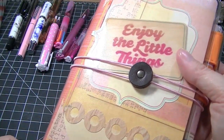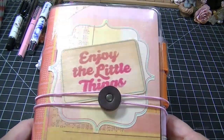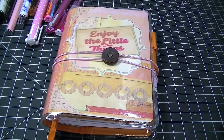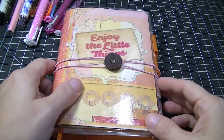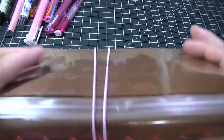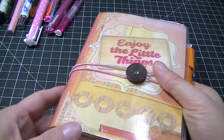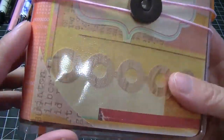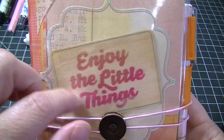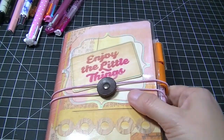The first one I'll go through is the A6 Hobonichi Techno and this one I was graciously gifted from Olga who is Art Mingle, and Olga I am loving this thing. I did change the cover around a little bit - it was brown and orange, and all I did is I put in some Sassafras Lass paper and decorated it up and put in a little wood veneer that says 'enjoy the little things' and I am loving this.